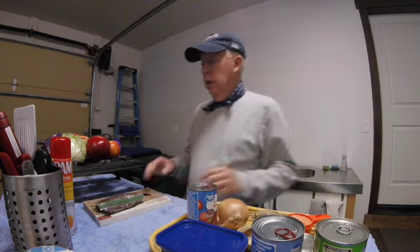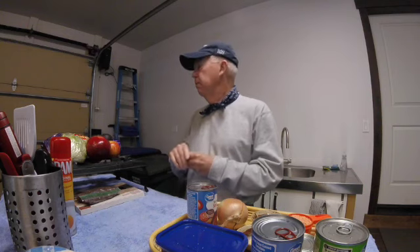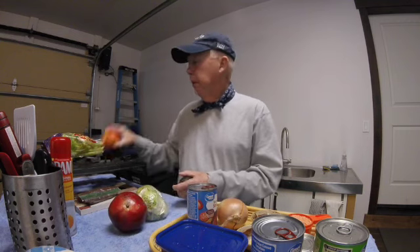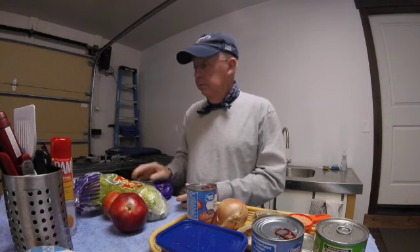I'm going to make a salad — yes, you heard it here, I'm going to make a salad. It's a man salad, which means there are no pointy leaves in it, only round leaves. Spinach is about as far as we go on a man salad. I'll use iceberg lettuce, pomegranate — I'll show you how I cut it — apple, avocado, and celery. We'll come back to that later.